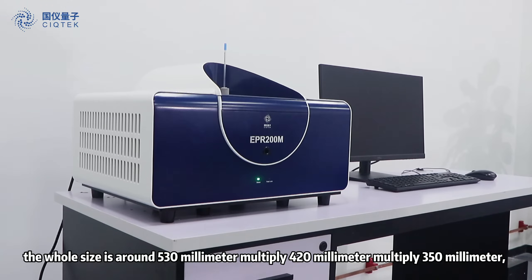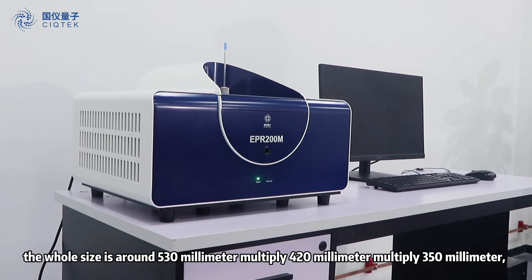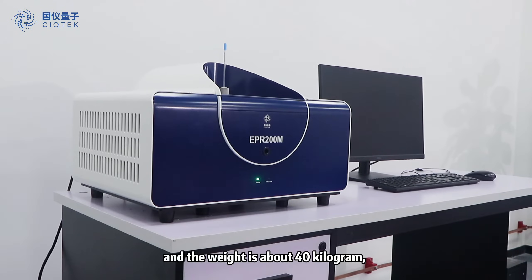The whole size is around 530mm x 420mm x 350mm, and the weight is about 40kg.